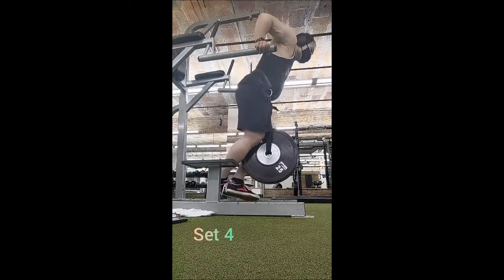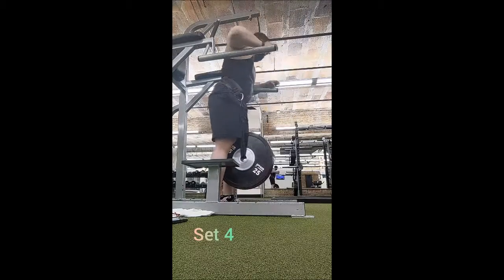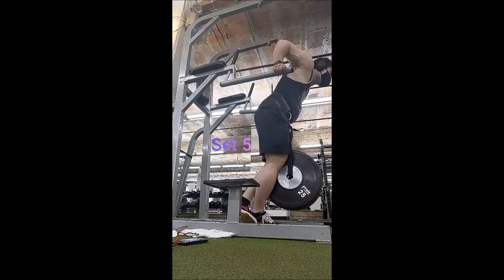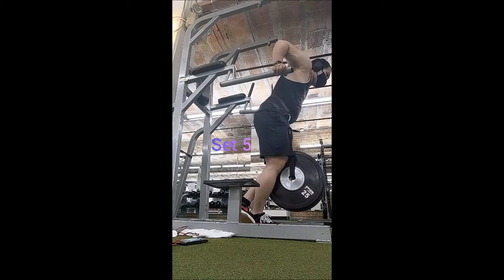Dips went quite well, and so did rows but I'll get to that later. As far as dips go, I'm pretty happy — felt light, felt easy, took my time, and had a lot of control. Good stuff overall.